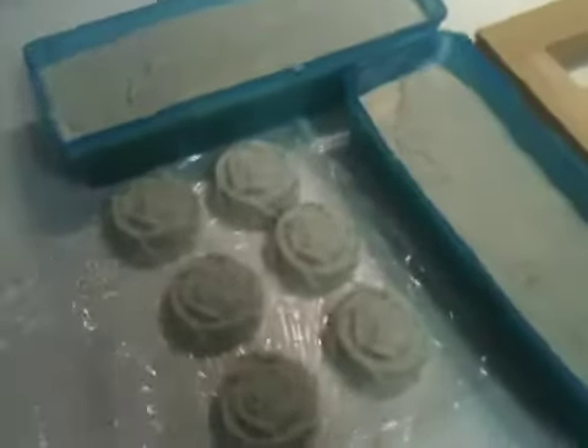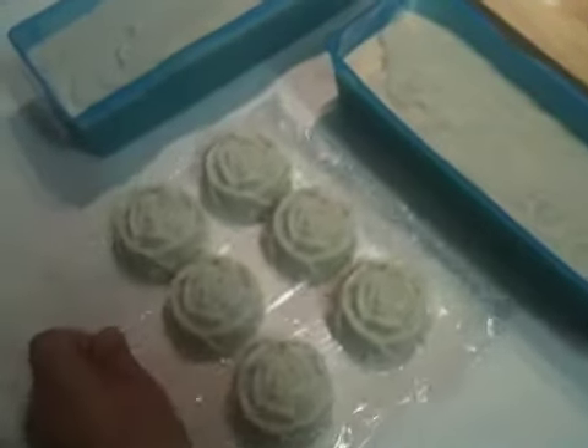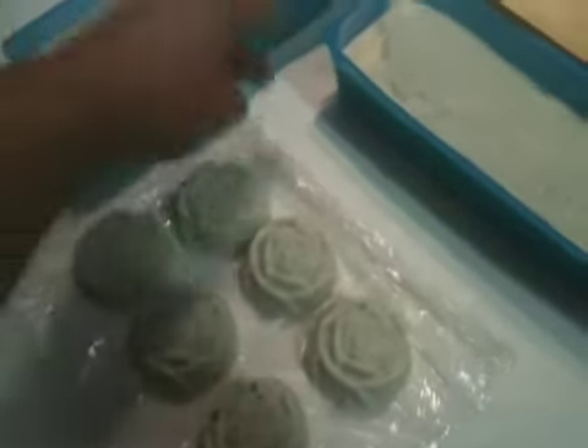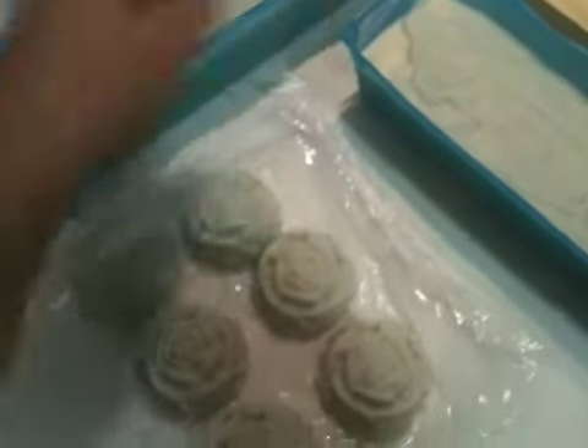Hi guys, this is Jacek from CosmeticGarden.com. I want to show you our newest soaps that we just made. First, I want to apologize for not posting videos recently. There are many things going on and even though we made soaps, we really didn't have a chance to post the videos about them.